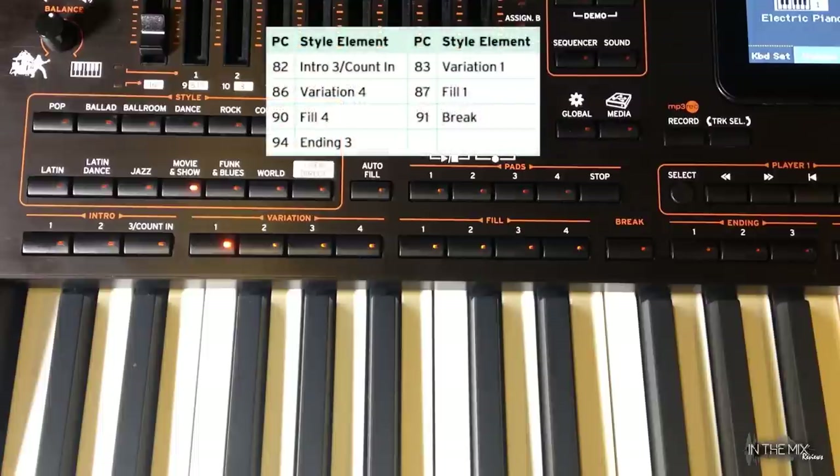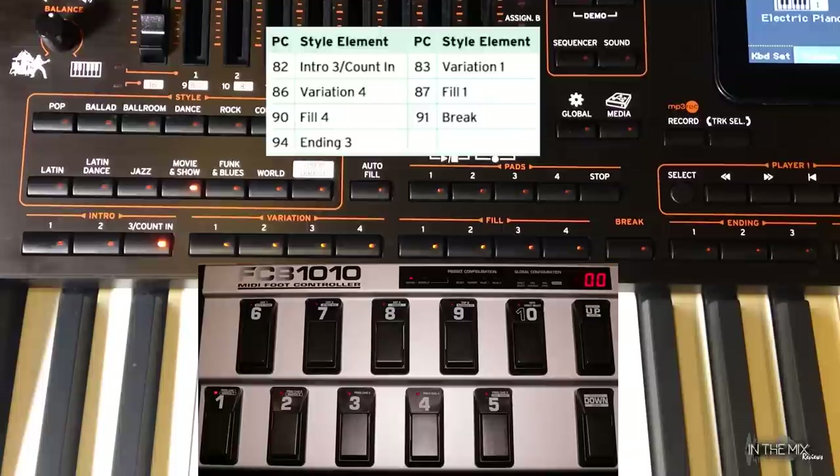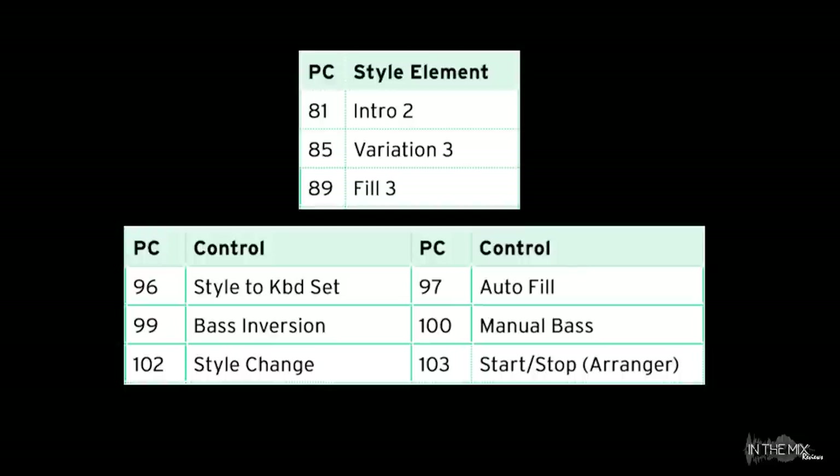Here's the front panel of the MIDI device. Let's check it out: Intro 3, Variation 4, Fill 4, Ending 3, and Variation 1. So far we've assigned one PC message to each key. Each preset can also be programmed to transmit up to 5 PC messages at once. This time let's go ahead and program Bank 3 Preset 4 to trigger Variation 3, Style to Keyboard Set, Bass Inversion, Auto Fill, and Manual Bass — a total of 5 program change messages assigned to one single preset.